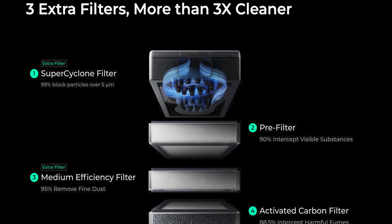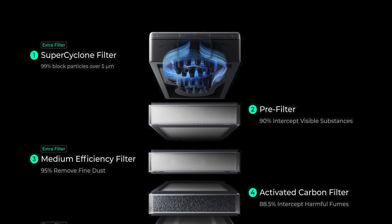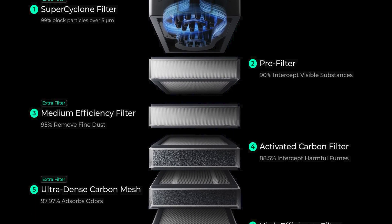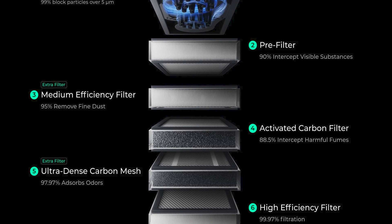For the other filters, we have a pre-filter, a medium efficiency filter, an activated carbon filter, a medical grade ultra dense carbon mesh, and a high efficiency filter.